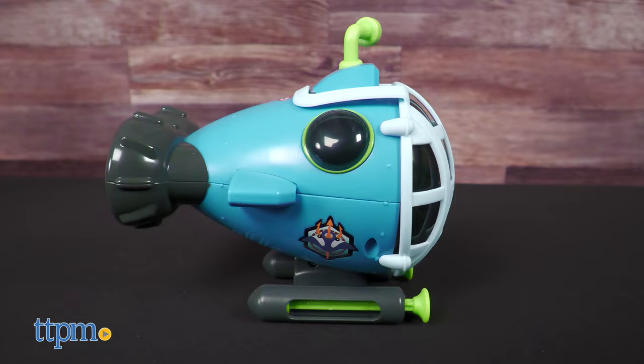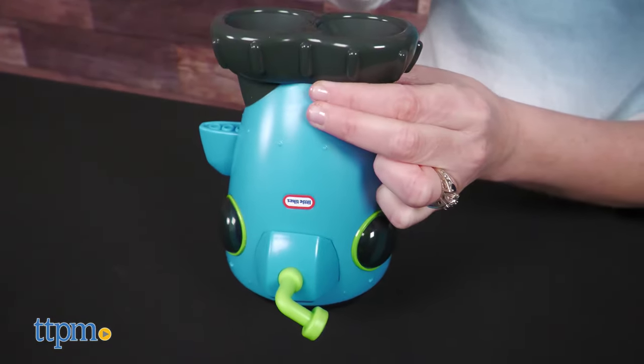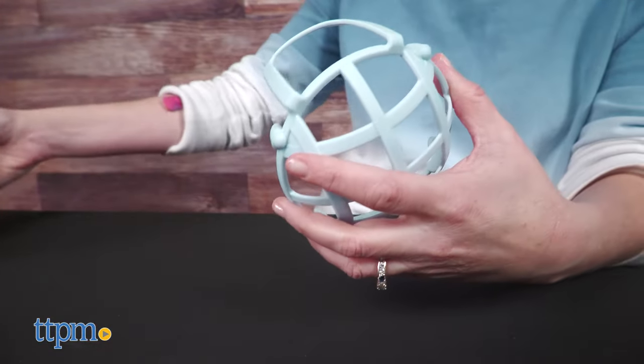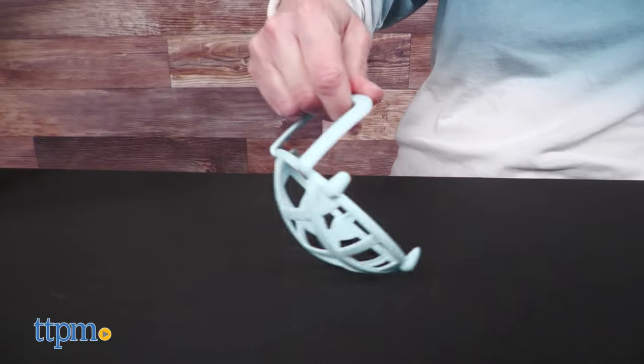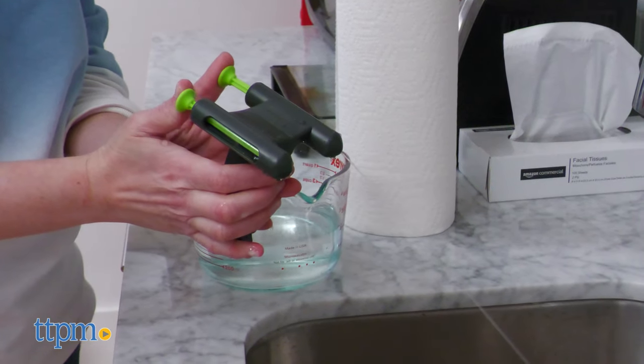The submarine allows for exploration in the water. Place the clear dome of the submarine just under the water's surface and look through the viewfinder to see what's in the water. Remove the plastic netting from the clear dome and use it as a sifter through dirt, sand, rocks or water. And the submarine's floaters can be removed and turned into water sprayers.